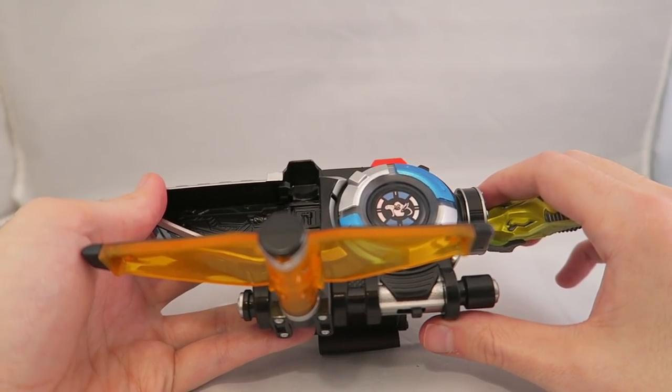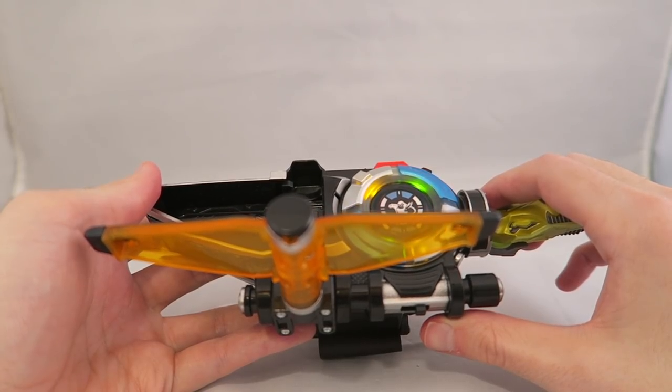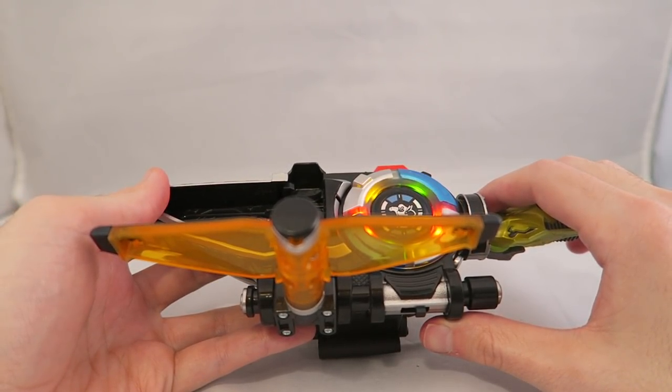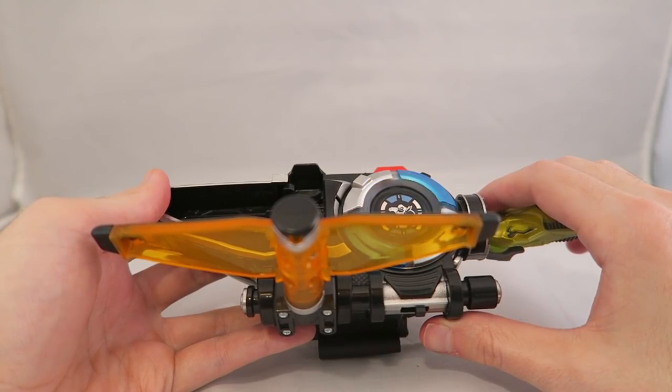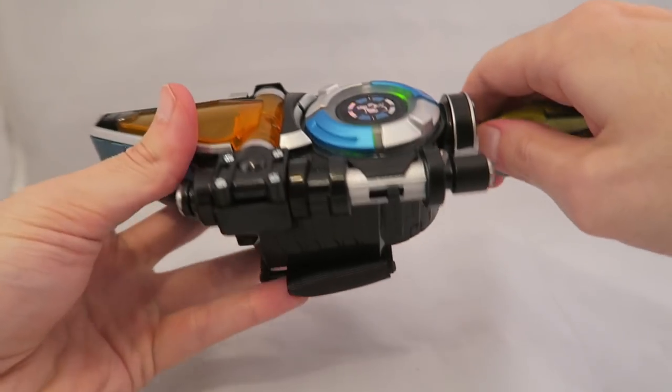'Are you ready? Say, it's morphin' time!' 'You have failed this city!' Sorry guys, that's just my favorite one to do. So yeah, hero and villain musical noises — always neat that you get some extra stuff for your Morpher.